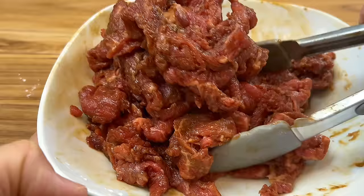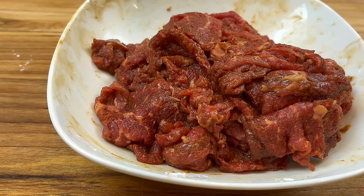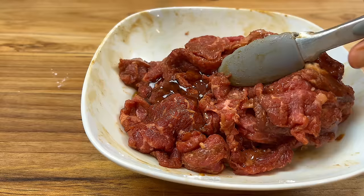Mix them well, then add a little bit of oil and sesame oil. It's important that you add the oil only after the marinating seasoning has been mixed into the beef.